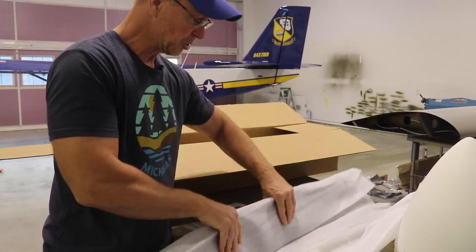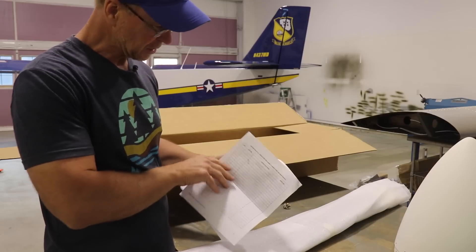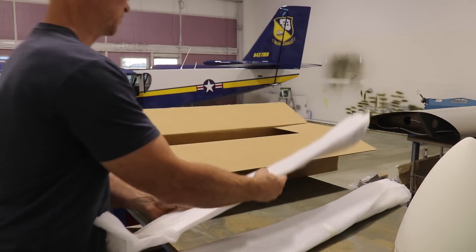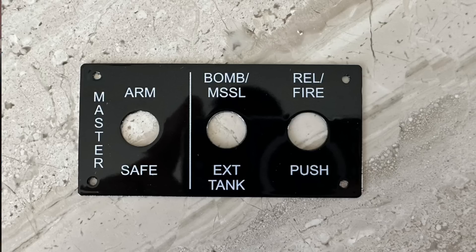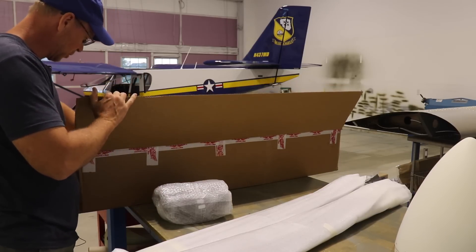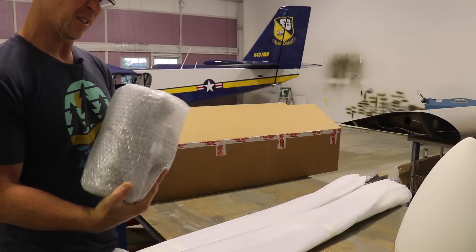I'll open the other box just to make sure it's the same. This propeller with shipping was about $4,600 — spending a lot of money lately, better get back to work. Also in here is the hub, which is really heavy — I'd guess at least 10 pounds — plus a box of bolts. I'll just leave it in the bag for now.